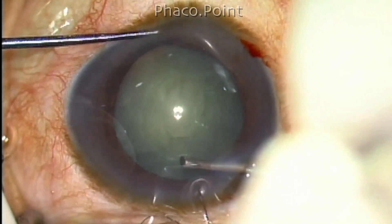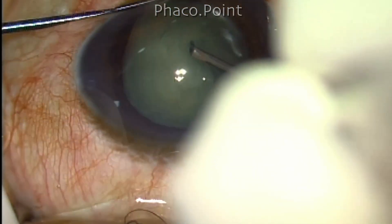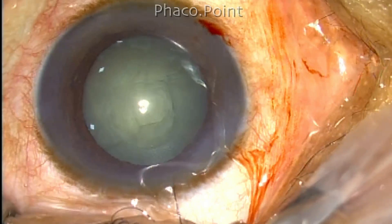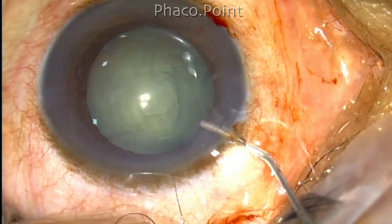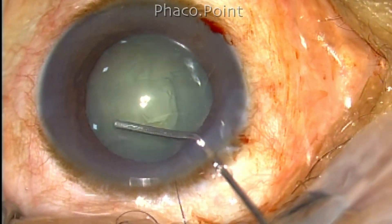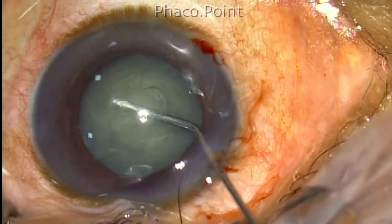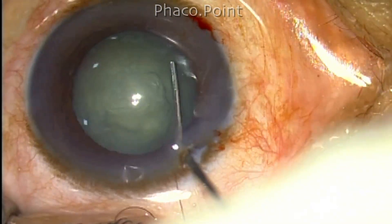Once the capsulorexis has been completed, note the hydrodissection procedure. In this case, I am using a round cannula because my usual hydrodissection bevel cannula was not available — this is a 27 gauge round cannula. The fluid flowing out of it will pass in a horizontal direction, and even if you pass it underneath the peripheral edge of the capsulorexis and inject, sometimes you may not get it in the right plane.